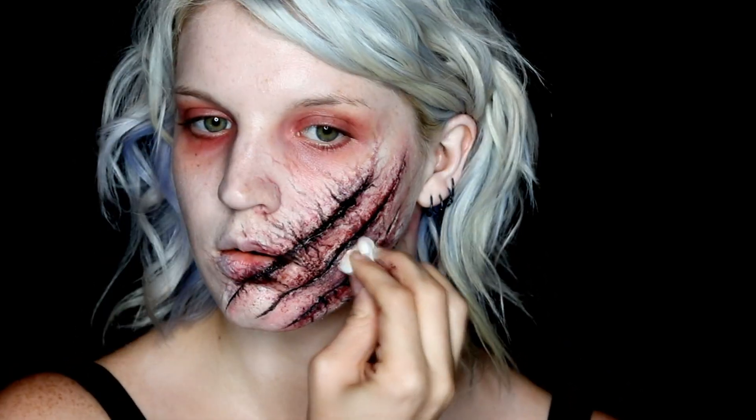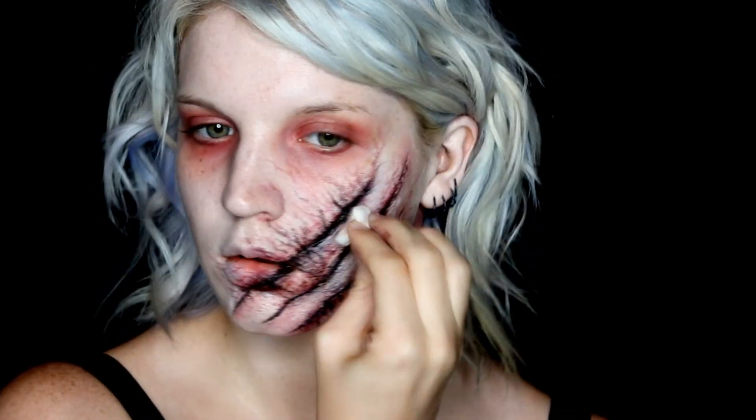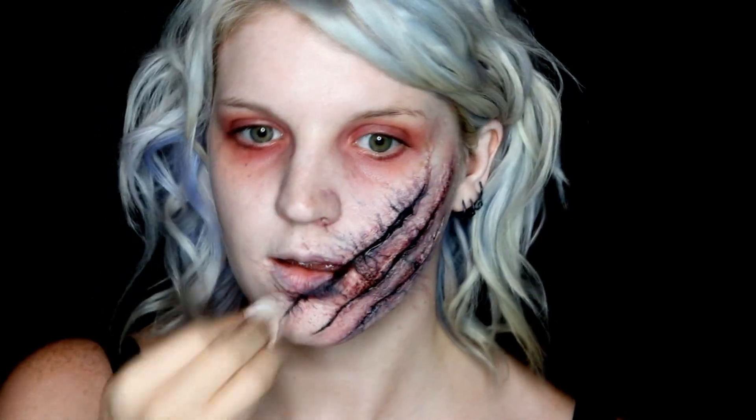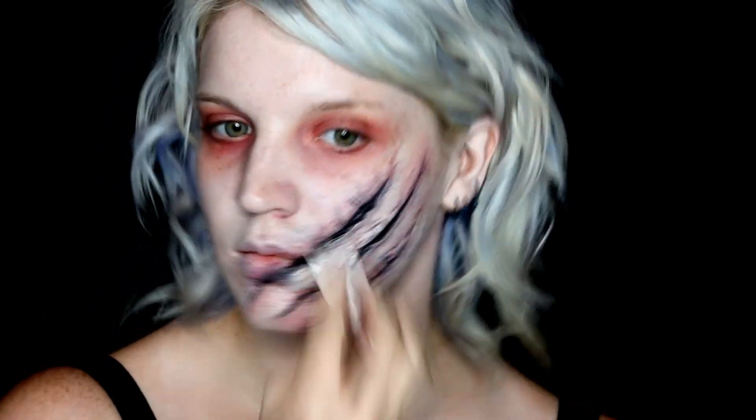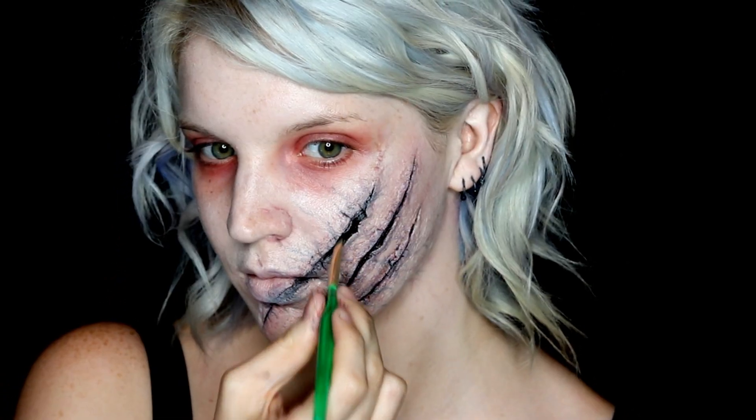In order to do that, I just went back to the foundation that I originally used and my makeup wedge and padded that on over top. By building this up over top, you'll still see the veins showing through underneath, but now they'll really appear more to be underneath the skin and actually spreading out along your face. Then when you're happy, you can move on to the blood.